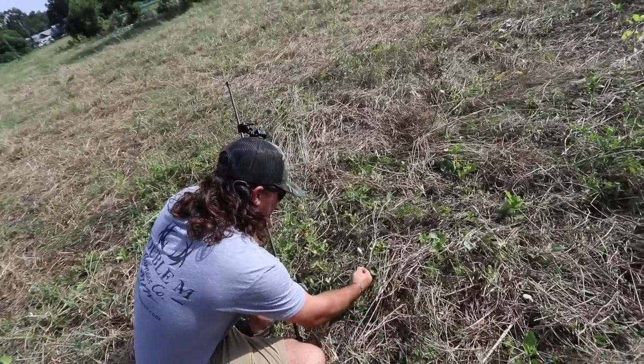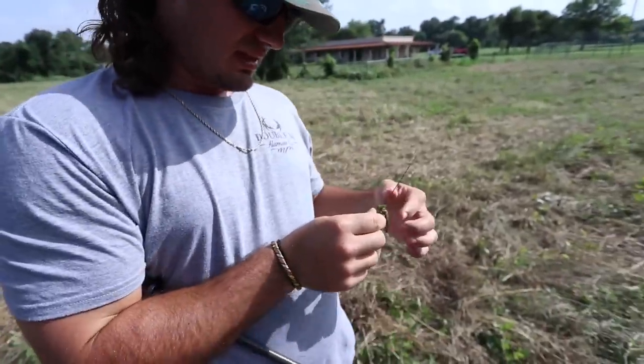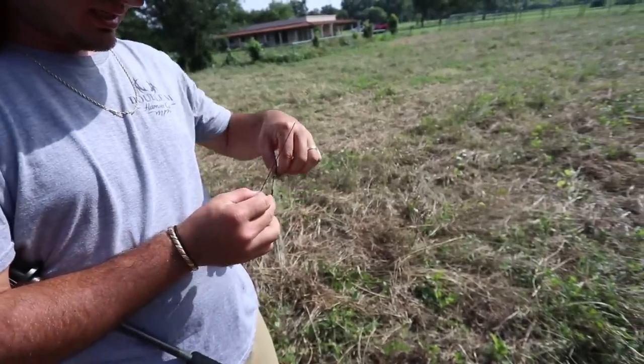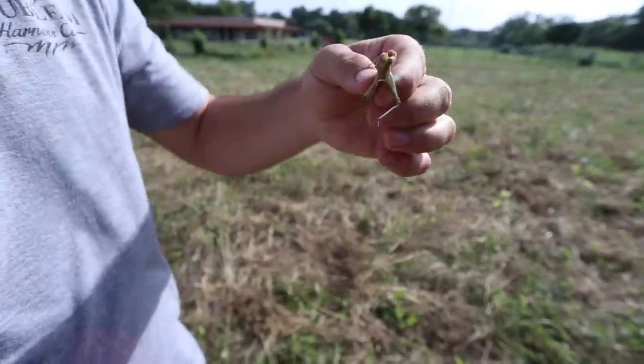That's a big one — he ain't as big as the ones at the ranch, but we'll take him. I don't even have to pull his head off... oh yeah, I do. Just like that. He's ready to go.